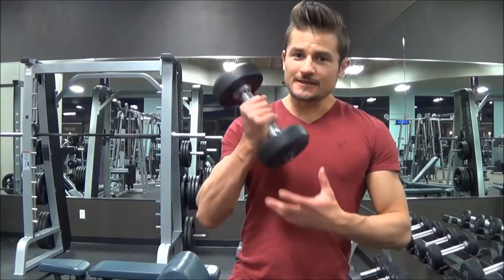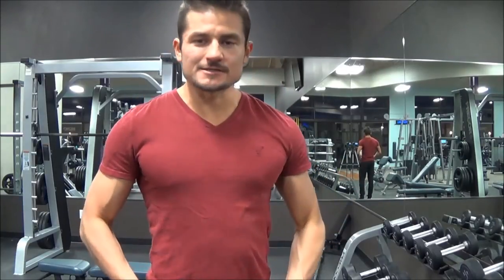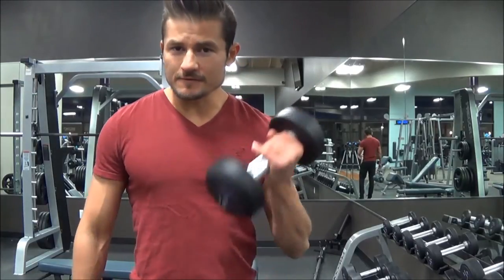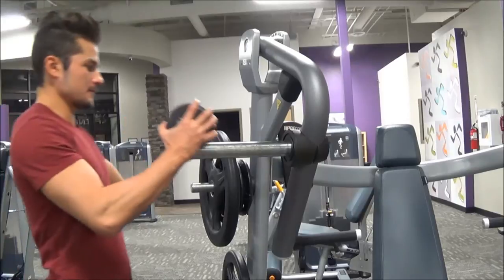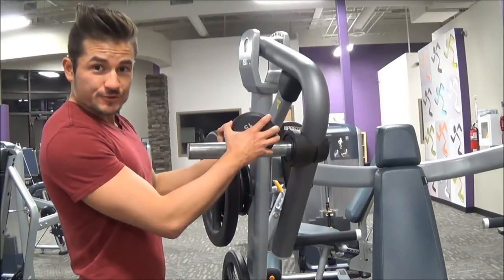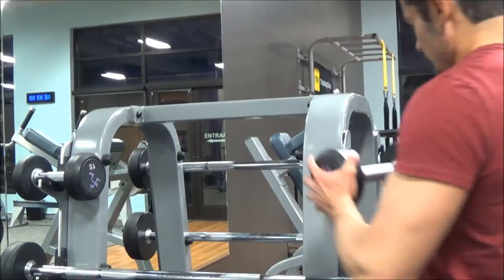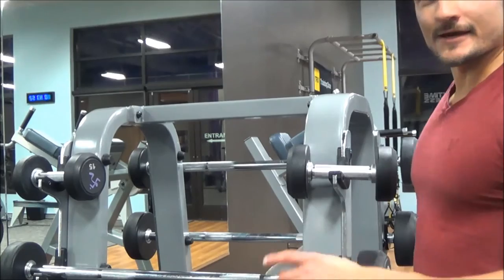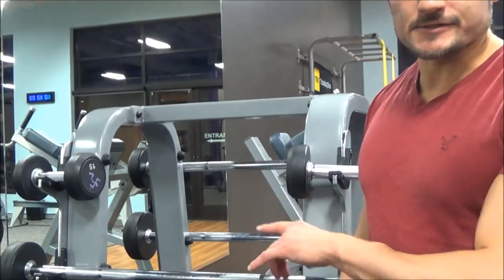...is a dumbbell — this one's a 15. I'm not gonna talk about the whole anatomy of a dumbbell because I assume if you're watching this video you already know. What I am gonna do is show you three different places where a dumbbell does not go. Number one: on the floor — don't put it here. Number two: on a machine — doesn't go here.